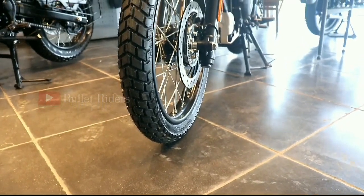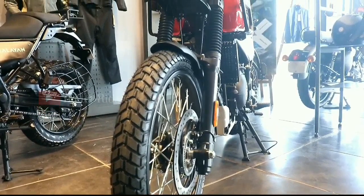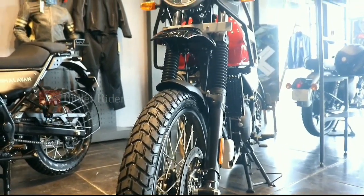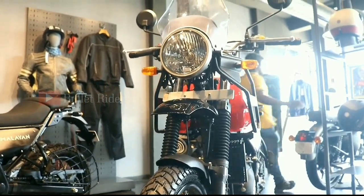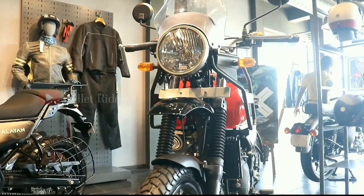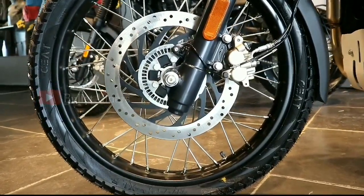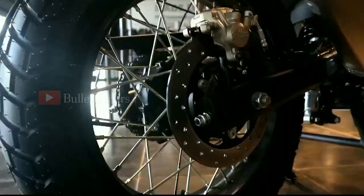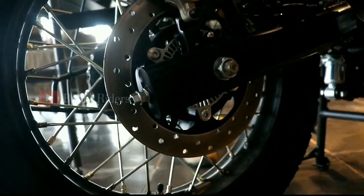This is a dual-channel ABS with a switchable ABS feature, which means the rear wheel ABS can be switched off while off-roading. However, the front wheel ABS will still be engaged and cannot be deactivated. In simple terms, it's a switchable single-channel ABS. For braking, the front is a 300mm disc with a two-piston floating caliper, and a 240mm disc at the rear with a single-piston floating caliper.